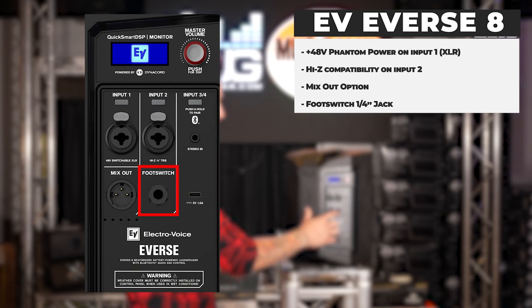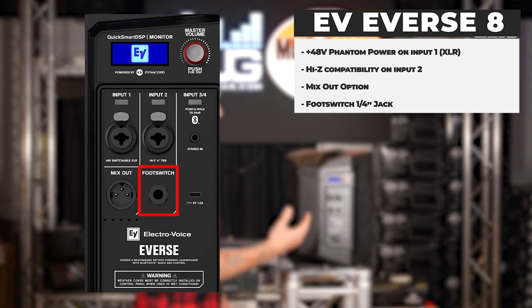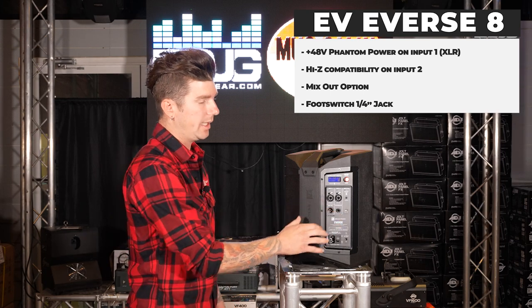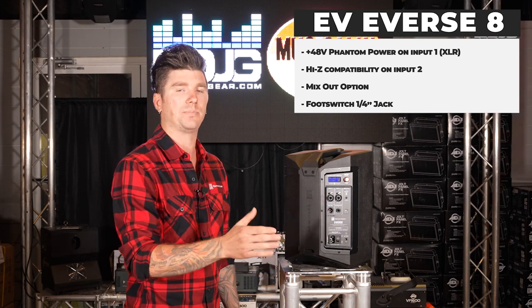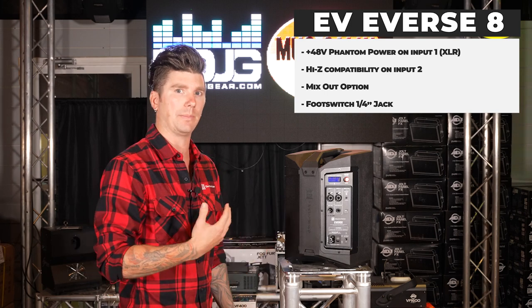There is a foot switch quarter-inch jack for use during a performance. If you have effects on your instrument or vocal using a single-button foot switch, engaging it will turn off the effect being sent to channels one and two to provide clarity when speaking back to the audience.